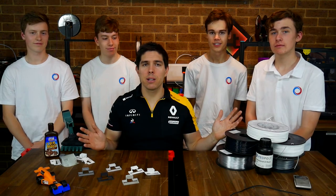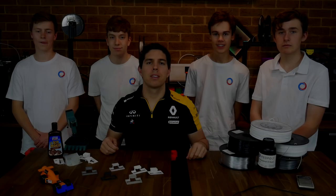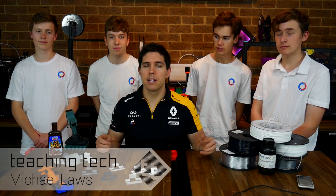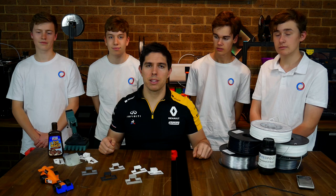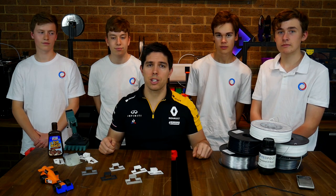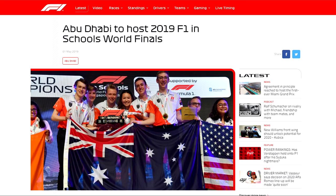Testing a range of engineering filaments for the biggest high school STEM competition in the world. I've been modifying an Ender 5 to be an enclosed printer to print with a range of engineering filaments. I also enter my students into the F1 in Schools competition, and these guys are the current Australian champions preparing for the world finals in Abu Dhabi.